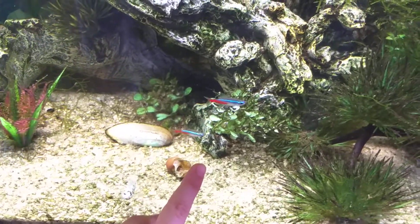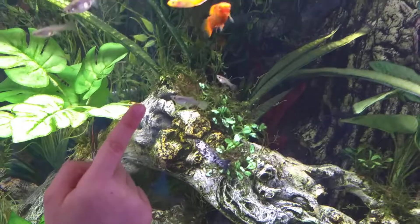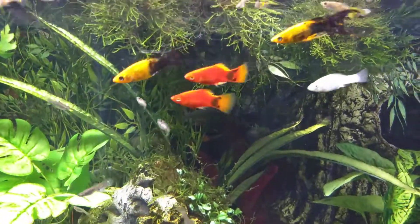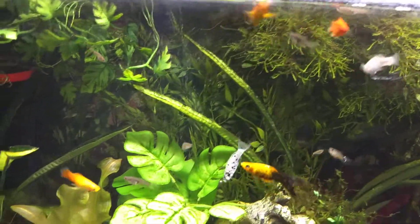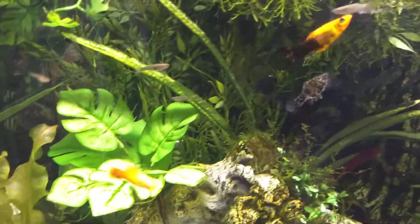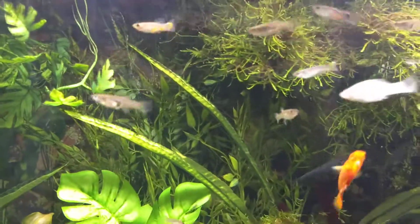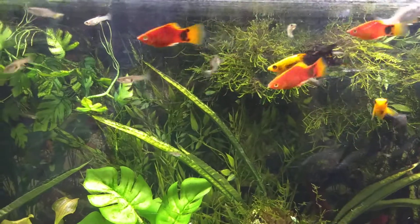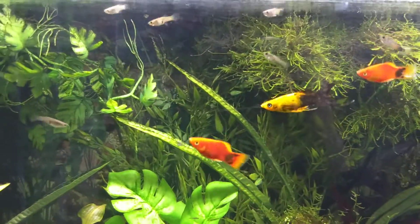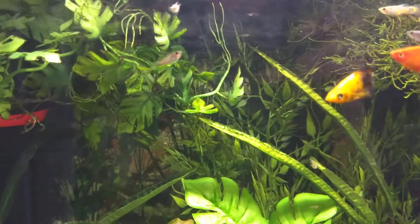The neon tetras — yeah, they're pretty cute. I love the platties too. The feeder guppies breed completely out of control. I actually have to keep taking them out of here, and I feed them to my Malaysian vine snake because it will eat fish.